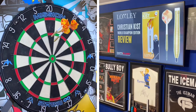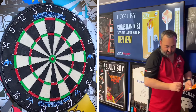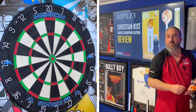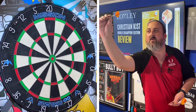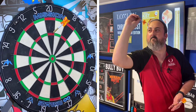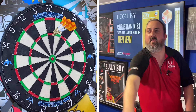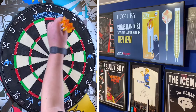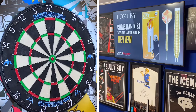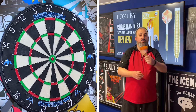Threw that last one a little bit wide — only a 41. I need to make a little bit of an adjustment. It's got quite a simple sort of ring grip on there, but obviously with the shape I'm just pushing it behind the little taper. A nice steady throw there — we made the adjustment, I think we should be okay. Let's go straight into our 201 practice routine — game on.